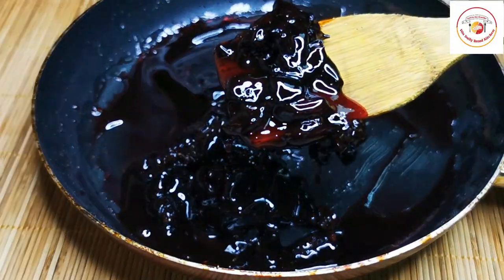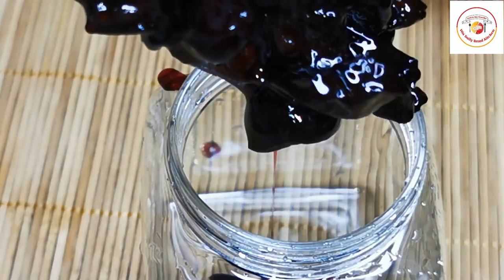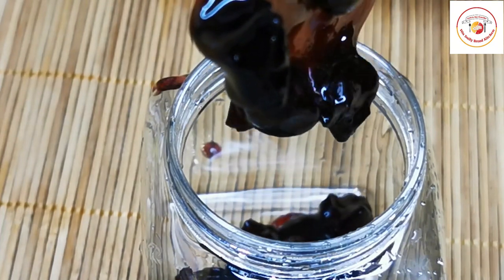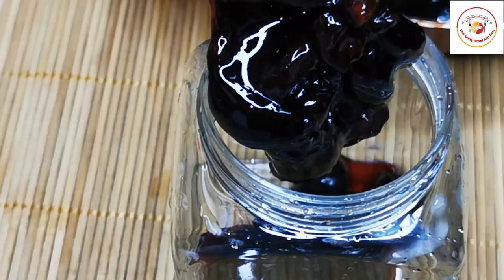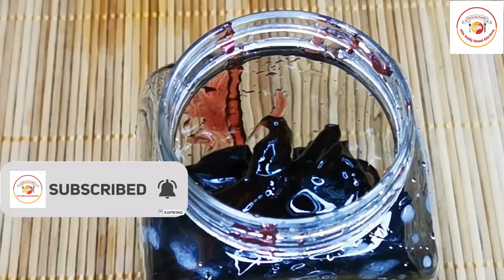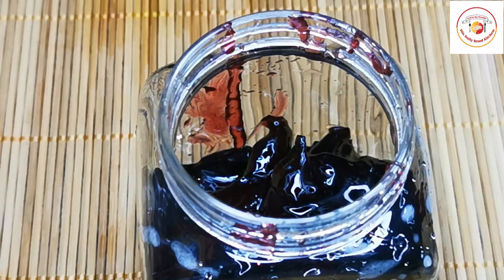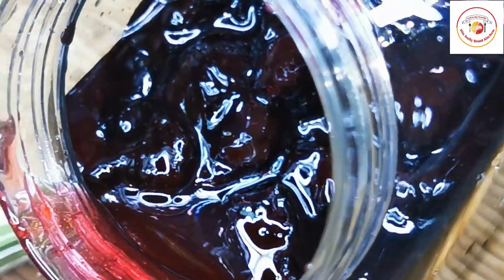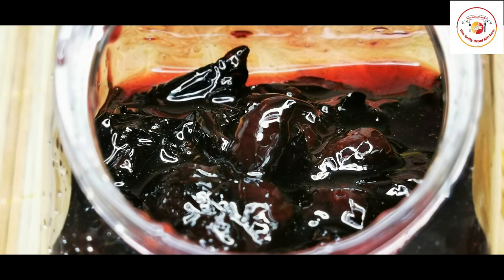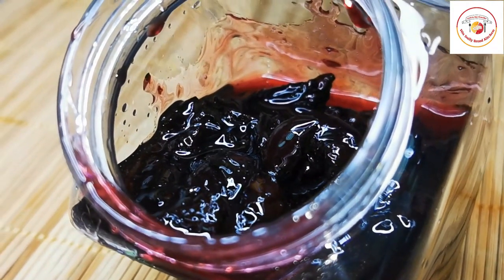Finally, our cherry jam is ready! Store it in an airtight container in the fridge for more than six months. If you wish, you can smash it finely as a jam — it's optional. I love this way of cherry jam, so I prepared it as per my own taste. It's a very sweet and tasty jam. I hope you like the video. Thank you so much for your support — see you again in the next video, don't forget to subscribe. Bye bye!